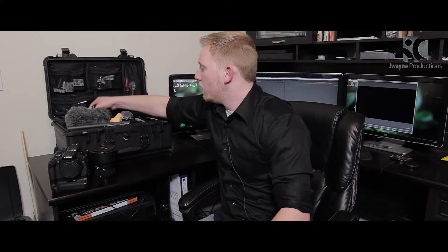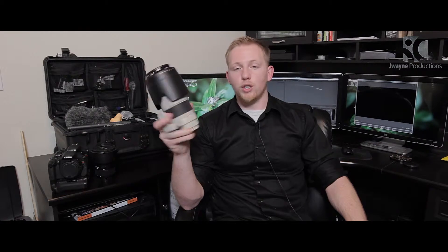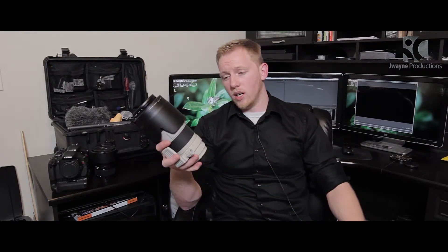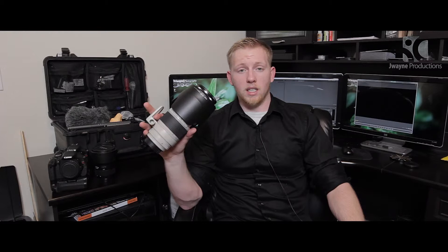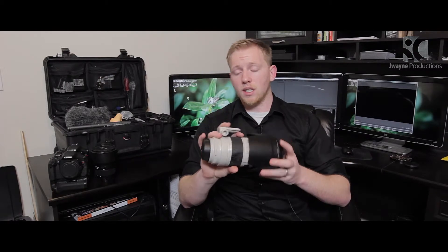My next lens is probably my most used lens: the 70–200 version 2, f/2.8 L. Any chance I can use this lens, I will. The video just looks absolutely amazing — this is what most photographers use for portraits, and there's a reason for that because the quality is phenomenal. It's fast enough for low-light situations and when zoomed in all the way, the bokeh is just absolutely amazing.